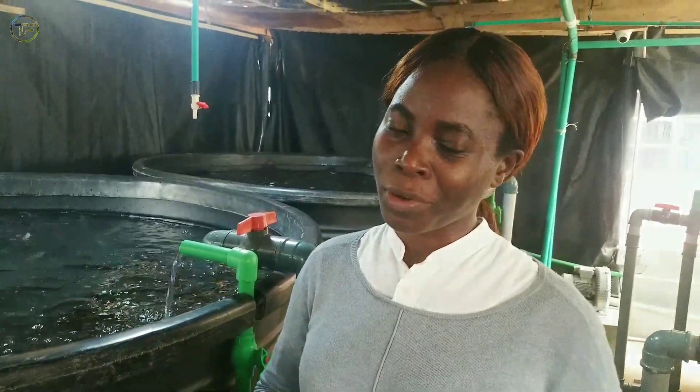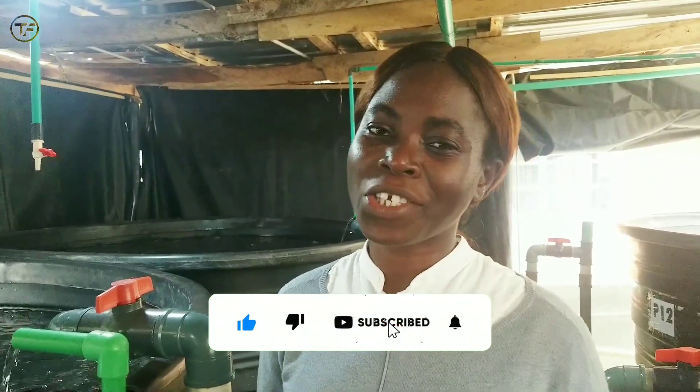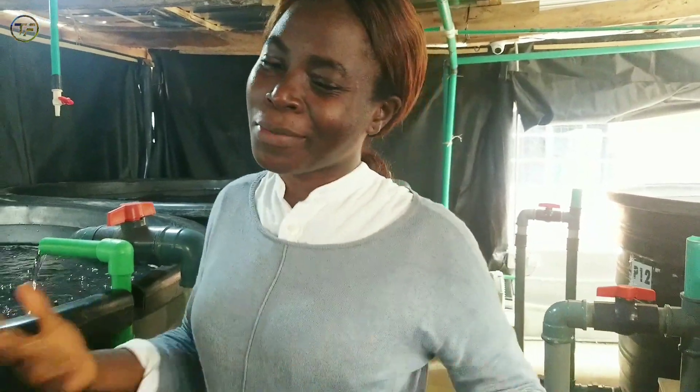Before we continue, if this is your first time coming across this channel, please smash that subscribe button, turn on your post notification, and give this video a thumbs up. And if you've been watching the channel and you're yet to subscribe, come on — what are you waiting for? Smash that subscribe button now.